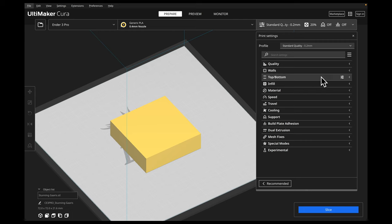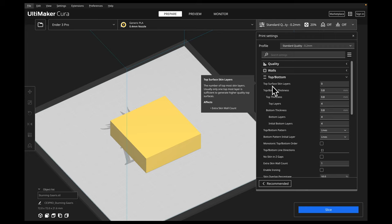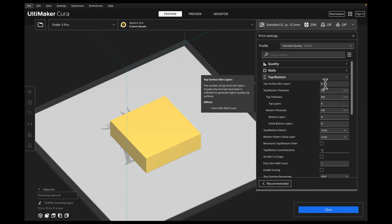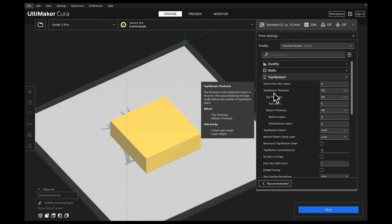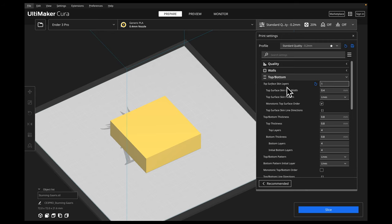Now we're going to go into our top and bottom settings and bring that menu down. The first thing we're going to talk about is our top surface skin layers. By default, if you're using any of the standard default settings, it is set to zero. This is adding an extra layer for our skin surface. If you see here, we've got top surface skin layers, then top and bottom thickness. So if I go in and add one skin layer, a bunch of other settings appear because these are all attributed directly to our skin layer.